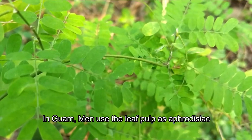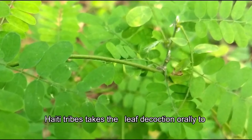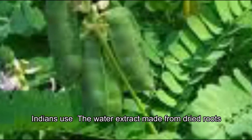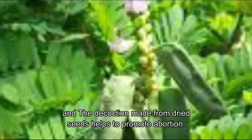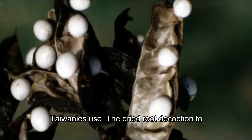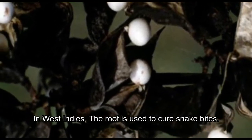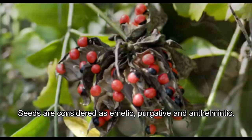In Guam, men use the leaf pulp as an aphrodisiac and women use it to ease childbirth. Haiti tribes take the leaf decoction orally to help treat flu and coughs. Indians use the water extract made from dried roots and leaves for eye ailments. In Ayurvedic medicine, seeds are used as abortifacient and the decoction made from dried seeds helps to promote abortion. Tewanis use the dried root decoction to cure hepatitis and bronchitis. In West Indies, the root is used to cure snake bites, and seeds are considered asthmatic, purgative, and anthelmintic.